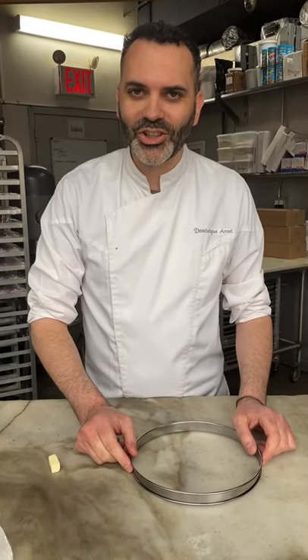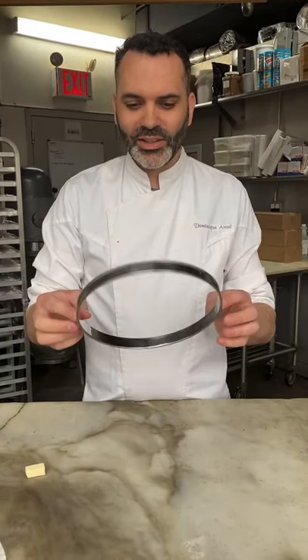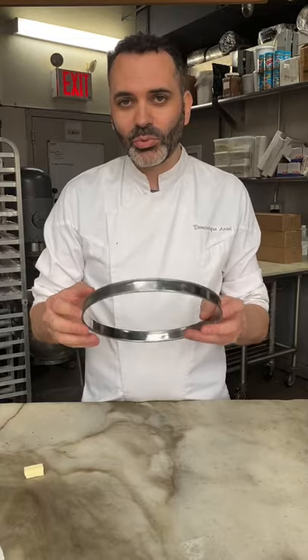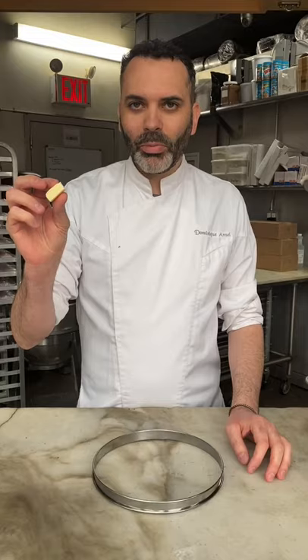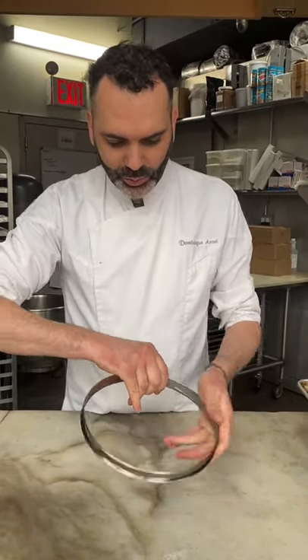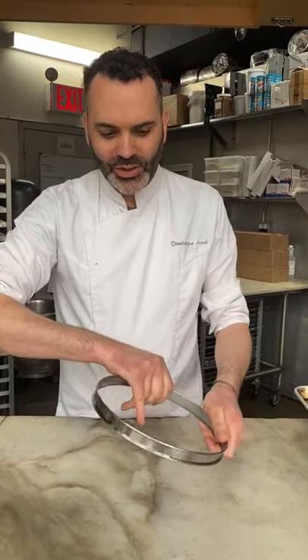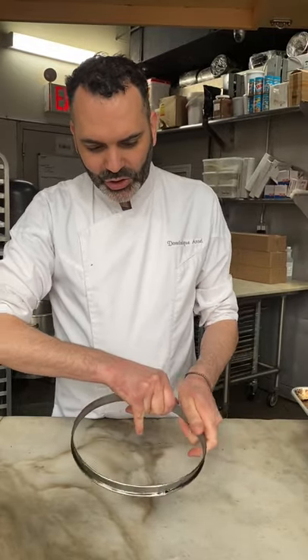Now I'm going to show you how to line the tart shell, which is called fonçage in French. For this I use a ring mold — this one has no bottom, but you can also use one with a removable bottom or a regular pie tin, that works very well too. I take a little cube of butter and rub the inside of the ring mold, which will help stick the dough against the side. Just a little bit — we don't need too much, just enough so it sticks.